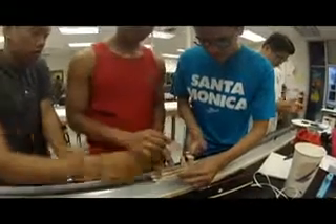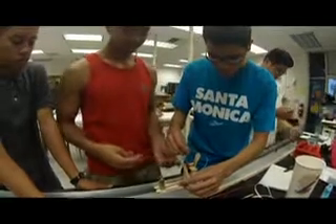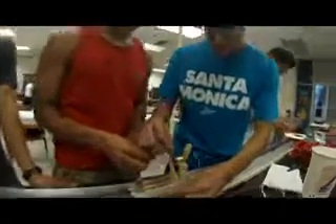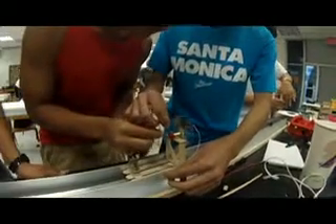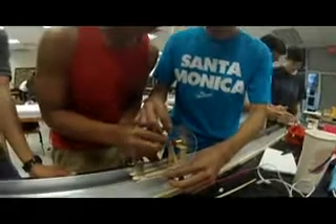So we just attached the propeller, the motor, to our maglev — our Avengers car. He was trying it out. Let's test the propeller and see if it'll actually move. We're recording it back.